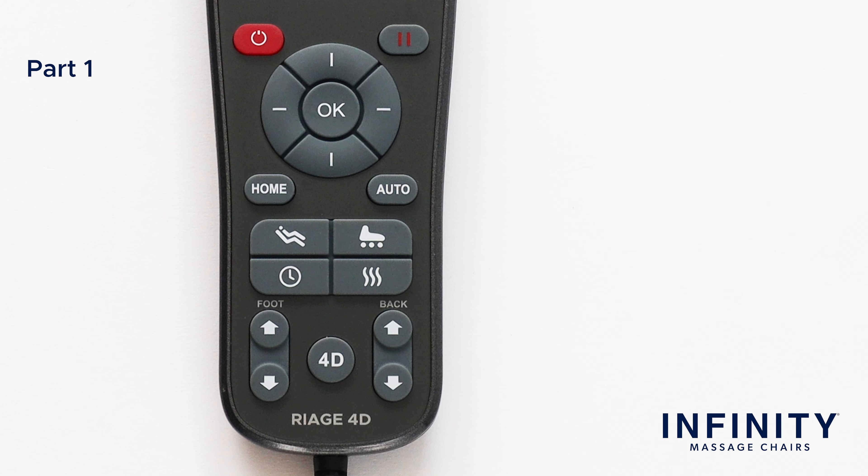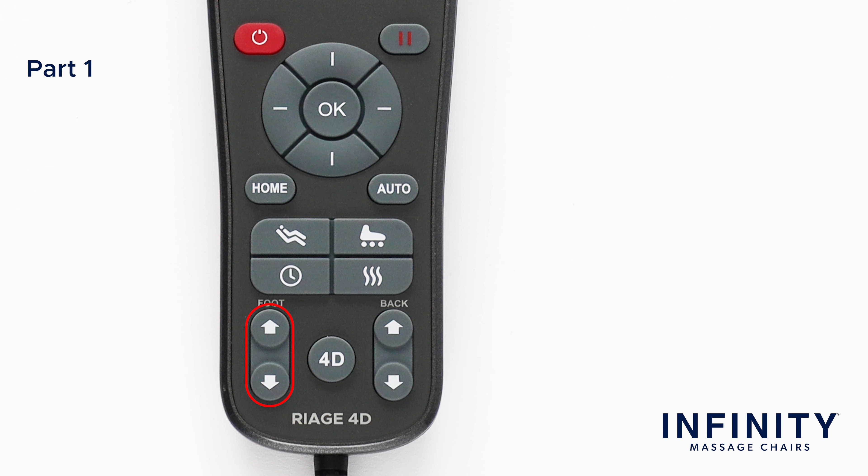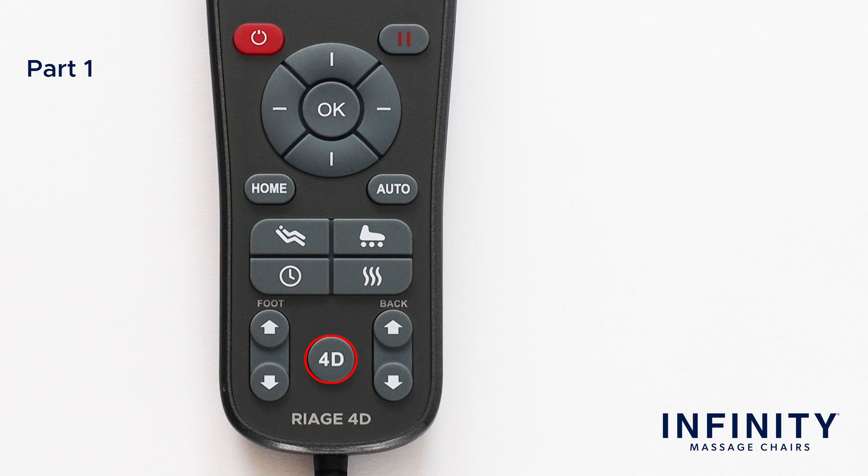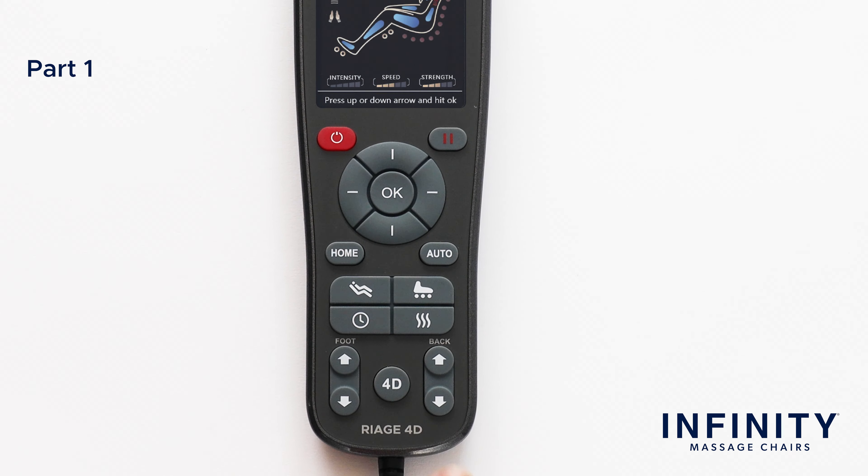On the bottom of the remote, to the left, you can adjust the footrests up or down. Press and hold until in the desired position. On the bottom right, find the backrest incline and recline adjustment buttons. Press and hold until you reach the desired level of recline. Finally, in the middle, find the 4D intensity button. While running a program, press this button to set the maximum intensity of the back roller. The 4D intensity meter changes with each press.